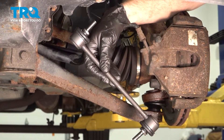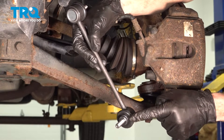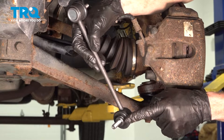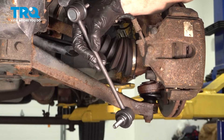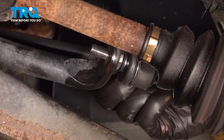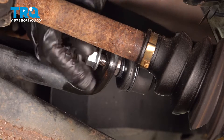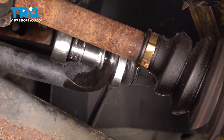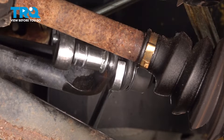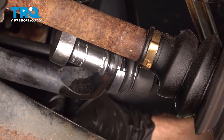Let's get ready to install our brand new front sway bar link. When you install this, you'll find that along the stud area, you have a perfect spot to grab with an 18mm wrench to hold the stud still while you continue installing your 15mm nut. We'll put this in place into the sway bar, start the nut on there, snug it up. Once it's snug, torque it to 37 foot-pounds.